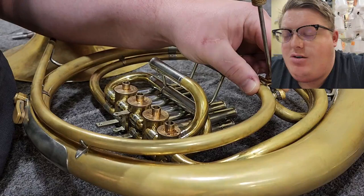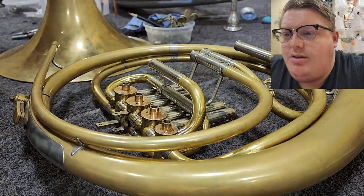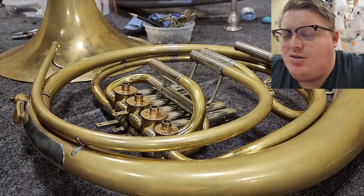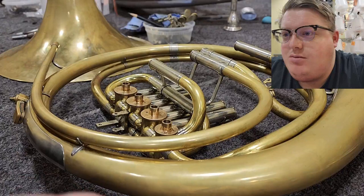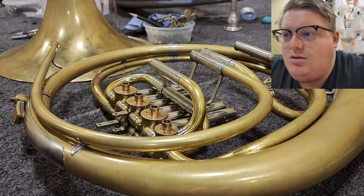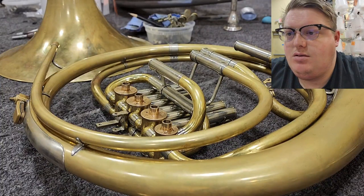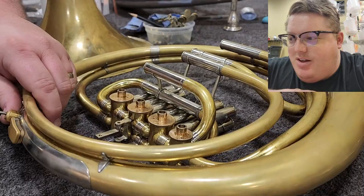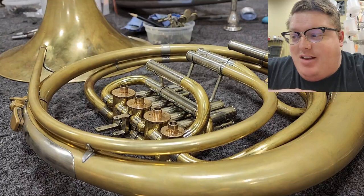We'll also go ahead and remove the water key and the hand support. That hand support is made by Rauch. It's not like an Alexander that uses one of those tiny little nickel silver balls that seems to crack all the time. Two millimeter screw. You see that little ping on the hand guard? There's a good shot of it, so I ended up doing a little bit of removal on that as well.